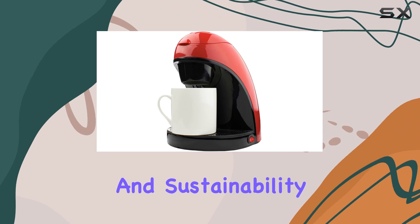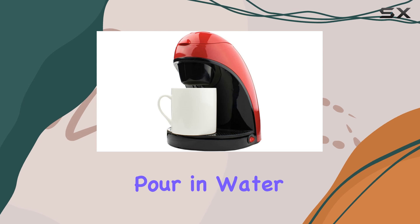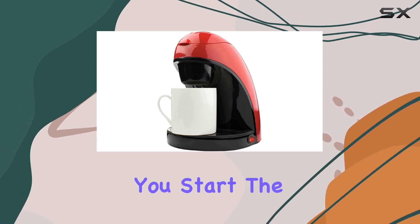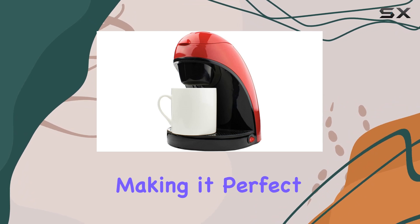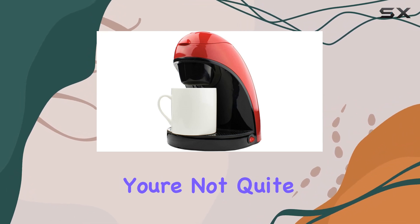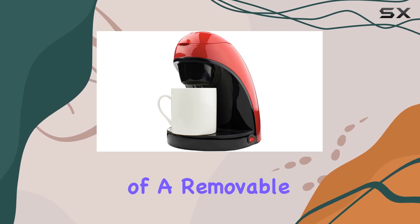The ease of use is a huge selling point. Simply add your coffee grounds, pour in water, and with the push of a button you start the brewing process. It's refreshingly straightforward, making it perfect for those groggy mornings when you're not quite ready to face the complexities of the world.